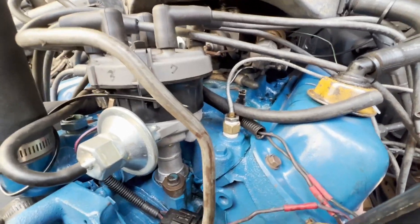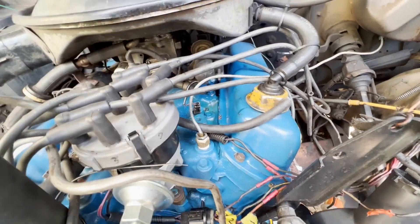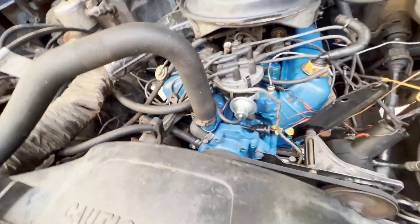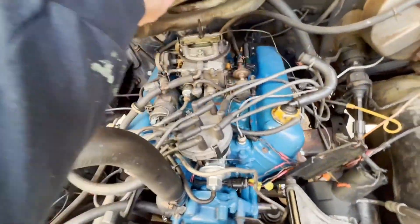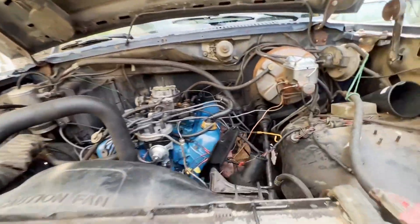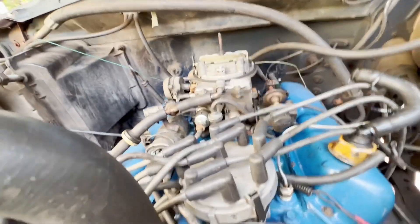That goes back to the fact that this carburetor has been sketchy for a while, and that goes back to what caused this whole problem — when a bunch of fuel dumped in there and busted the rings and everything else. So I will be pulling that off.